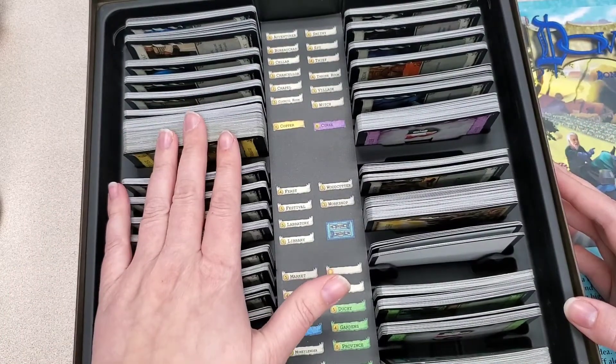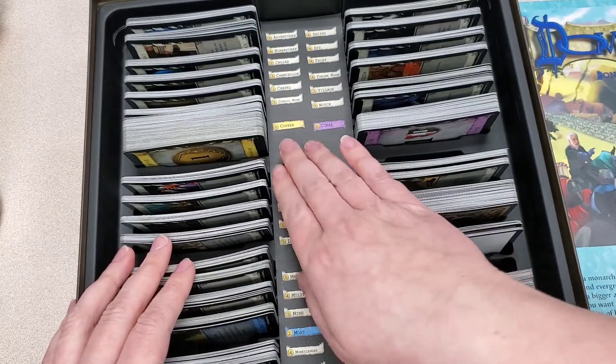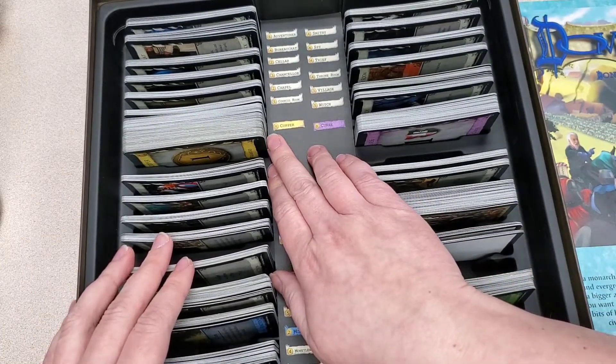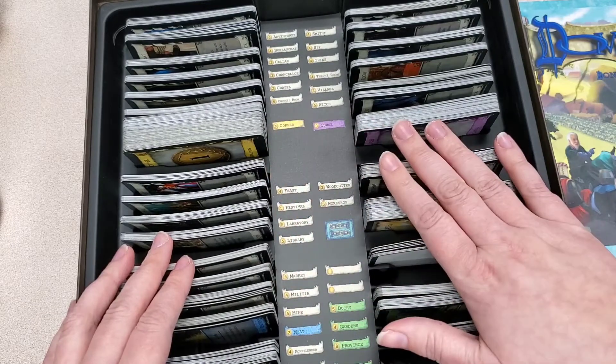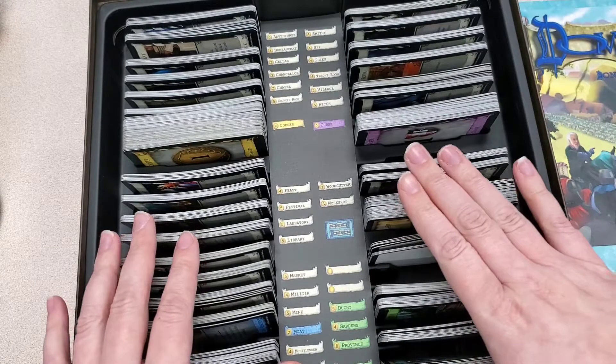We also have the dividers that separate the cards out. One thing you'll notice is that this correlates with whatever spot it is, so it's very easy to pull cards out to make setup a whole lot easier.